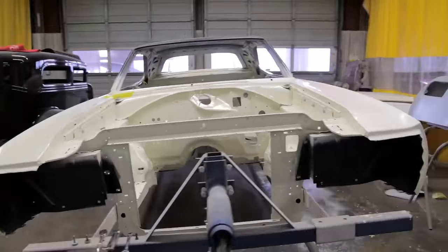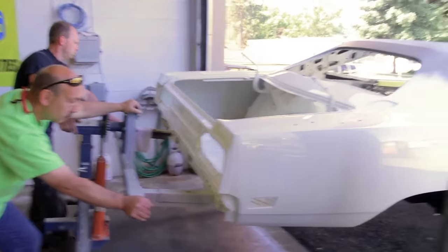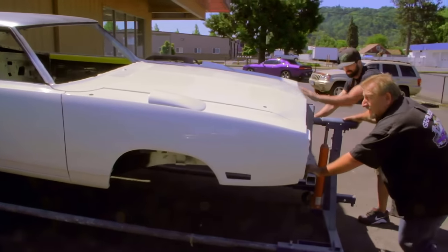Today the guys and I are getting ready to marry together the engine, transmission, drive shaft, torsion bars — basically the drivetrain for the '70 Superbird. First we have to get it moved outside and washed. The wet sand and buff is done on it, but it's just filthy. So we want to take the car, give it a nice wash, get it dried off, move it inside, and we're ready to make history.